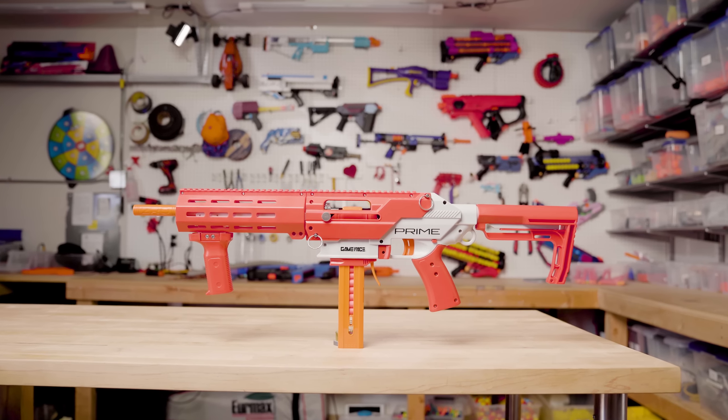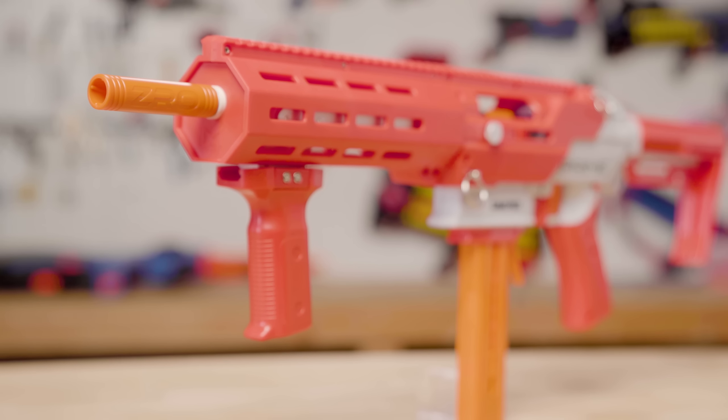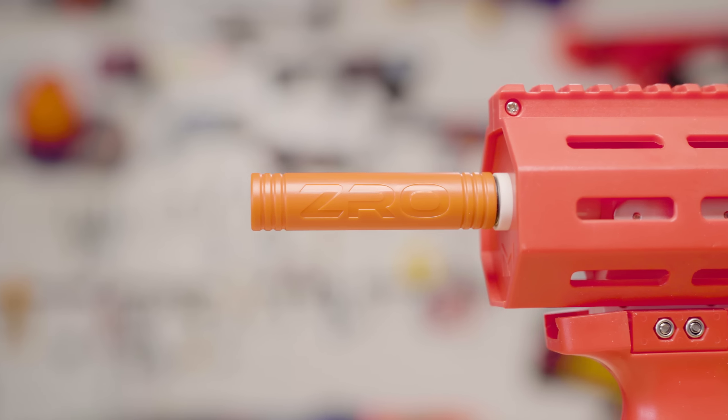The Havoc Prime is a short dart springer. It shoots about 130 FPS average, and overall it's got some nice improvements over the CETA S and some of the older CETAs. It features a new front muzzle design, a ZRO barrel, and an angled foregrip, which happens to be one of the more comfortable angled foregrips that I've used before.